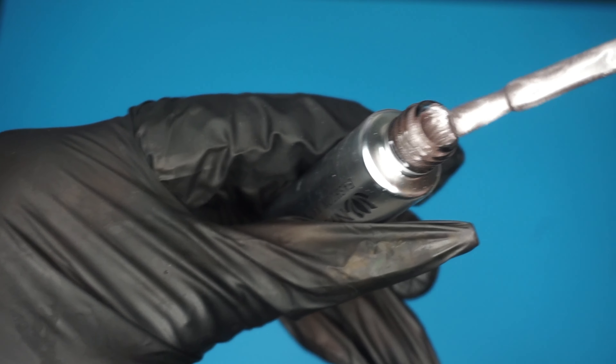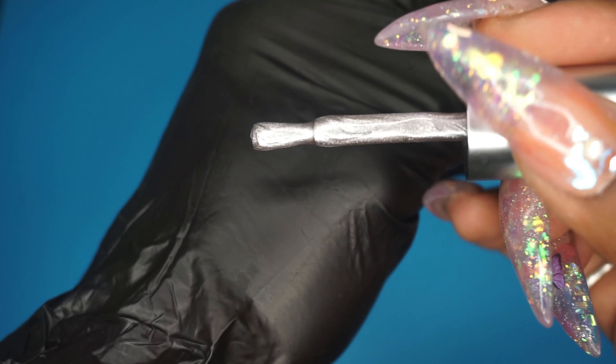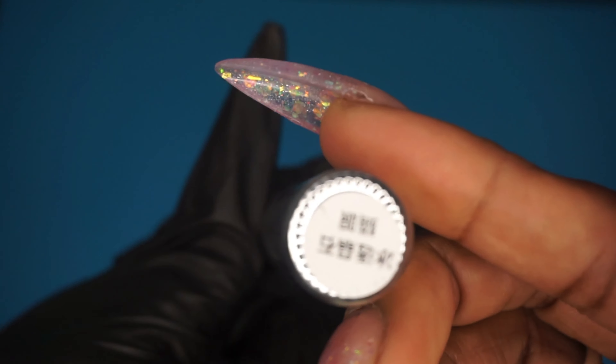Next — I swear this stuff took forever to come, probably about a month and a half, close to two months. But this is the cat eye gel — the color name is milk tea, and it's very soft. It's like a taupe-y kind of silver, so pretty. I ordered two other colors around mid-April and I still haven't gotten them, but that's the set that actually had the little magnet tools in it. So I can't really use this yet because I don't have the magnets, but I did order some from E-Nail Couture, so hopefully that package will be coming soon.